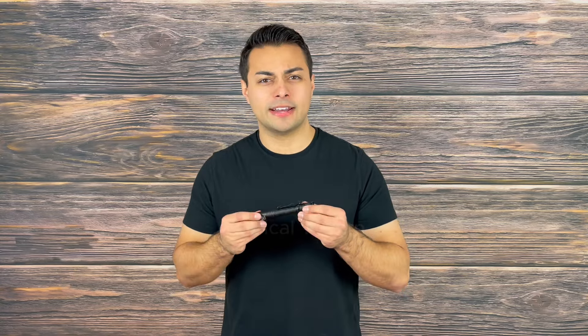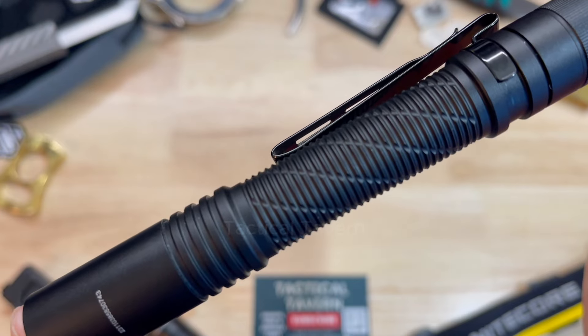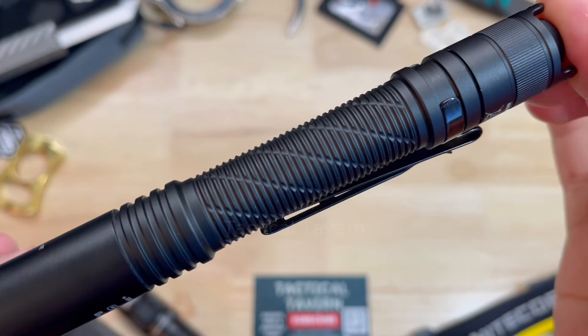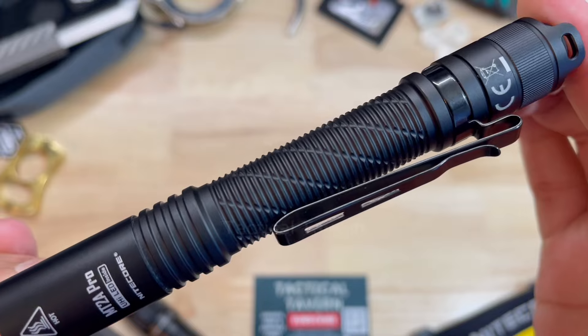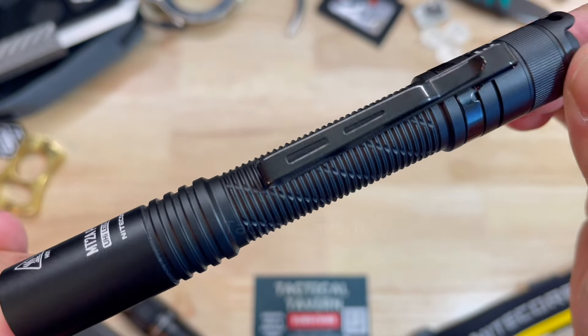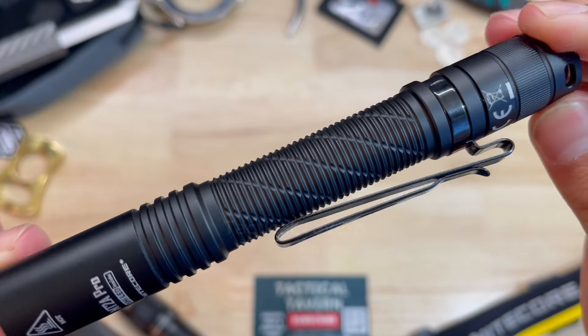The body is constructed of aircraft grade aluminum with a type three hard anodized coating. I really love the knurling texture. At first I thought it was a little bit excessive, but as I've come to appreciate it, it really enhances the grip, makes it comfortable to hang on to, really doesn't shred the pockets because of the pocket clip, and it also reduces the weight.